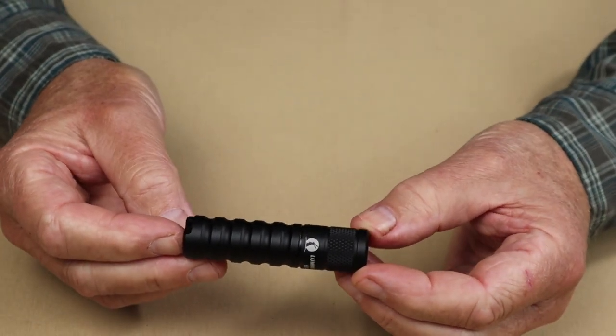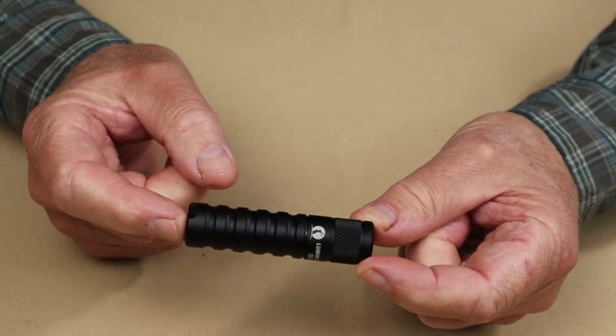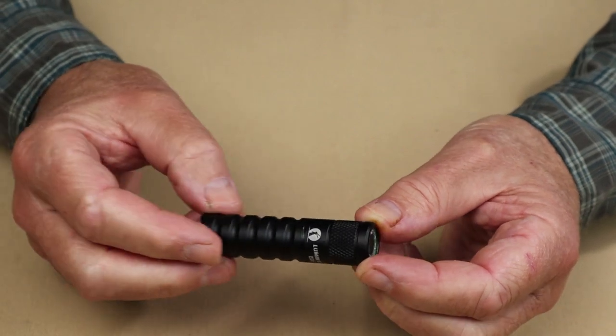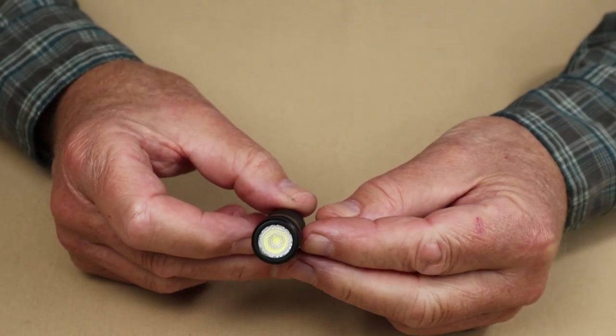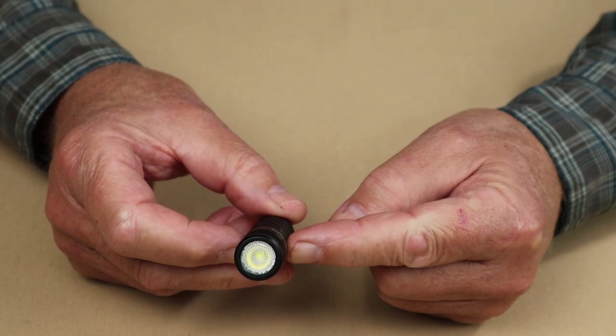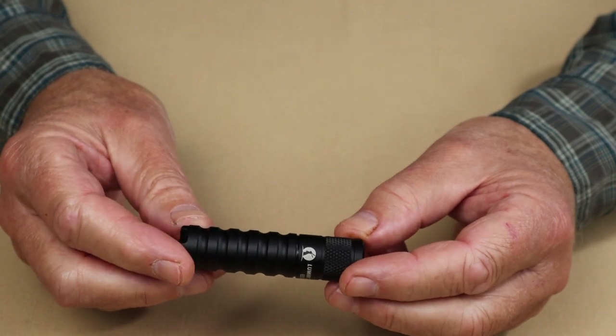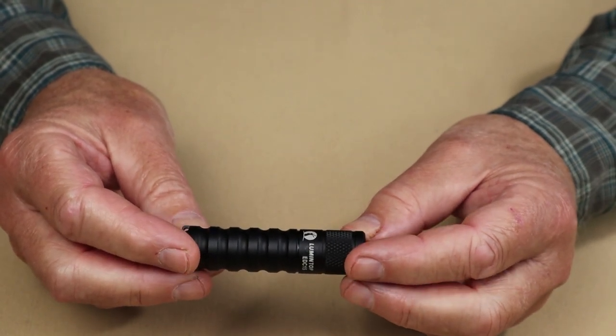The physical dimensions for this light: overall length is 2.7 inches, which is 68 millimeters. The diameter is 0.73 inches, which is 18.5 millimeters. And the weight of the light with the battery is 1.3 ounces, which is 37 grams.